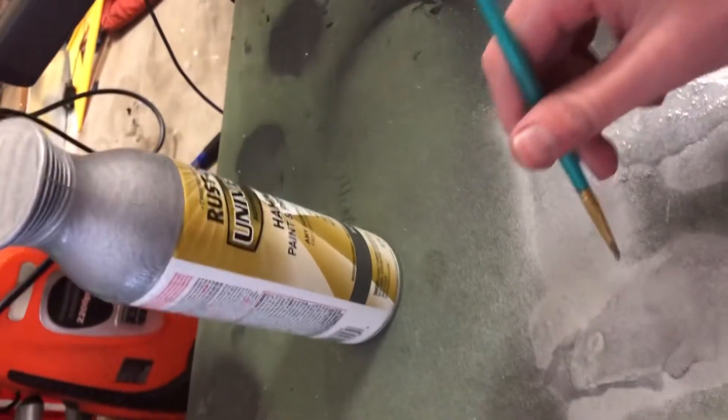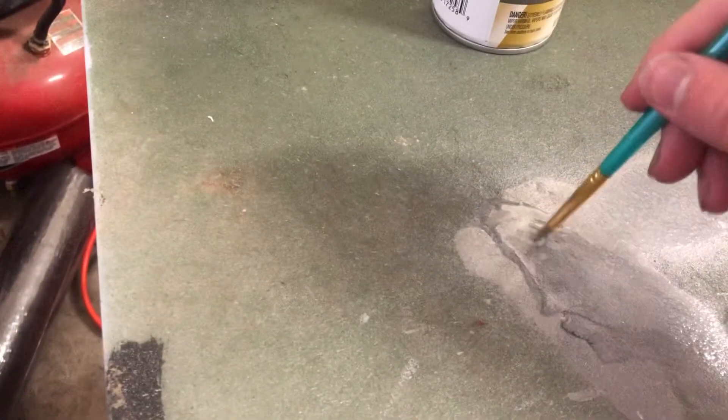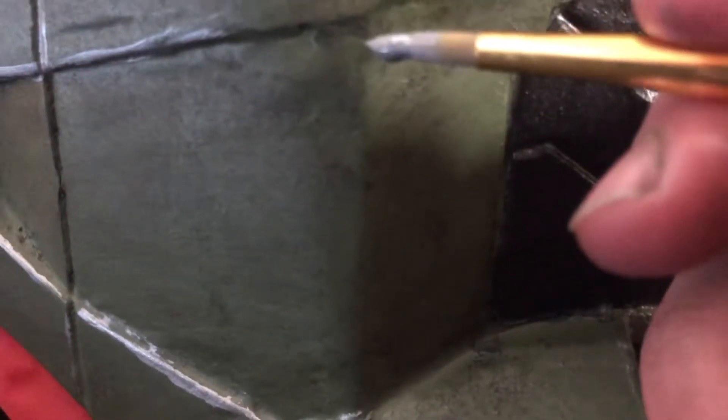Next I'm going to be adding in the paint chips on the helmet — all the areas where the paint is starting to come off from natural weathering. This part is a little harder because I had to keep really still and careful in order not to mess up badly. But the cool thing is that if you do mess up it still looks good because natural weathering is completely random.